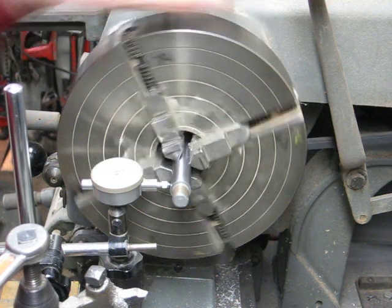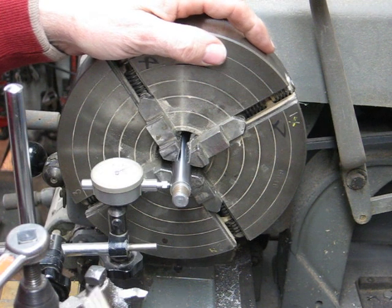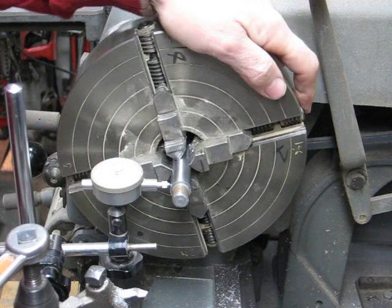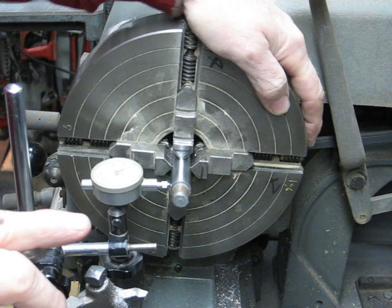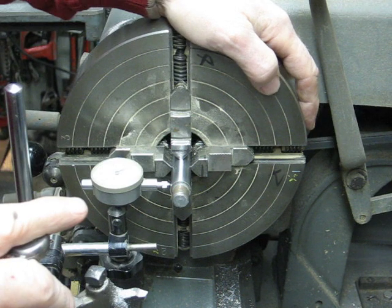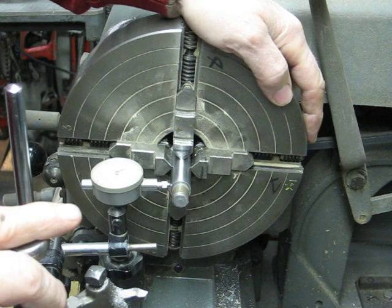Now we'll take another reading, and there I am — I'm within one thousandth. I could get it a little closer than that, but for the purposes of this short demonstration on YouTube, that's going to be close enough. The trick, again: two chuck keys. This is a little machinist trick that I learned from an old machinist who happens to be my brother, Jan. So thank you, Jan, and thank you YouTubers for watching.